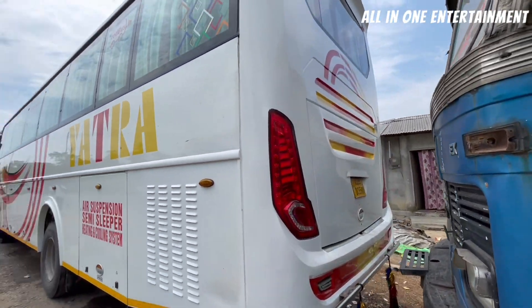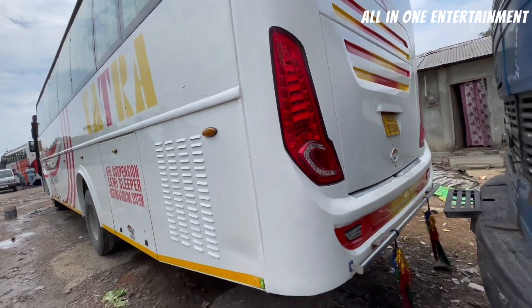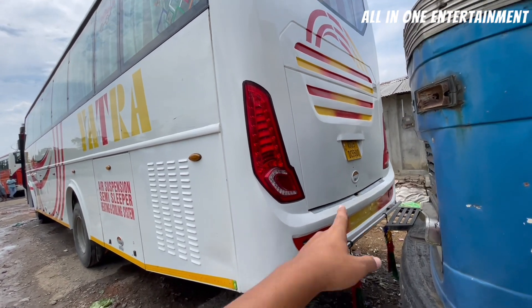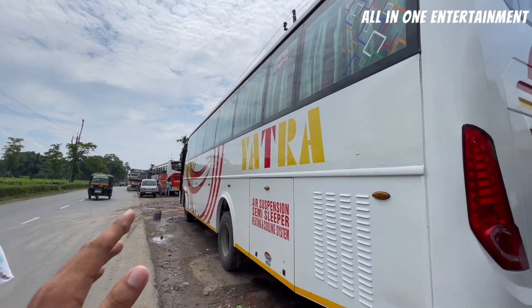At the rear, you can see the rear also has a full tail light — this is LED. This bus has AS25 Assam registration. It also has a little storage space. On the side you can see the bus is full AC.